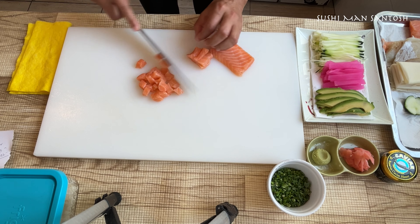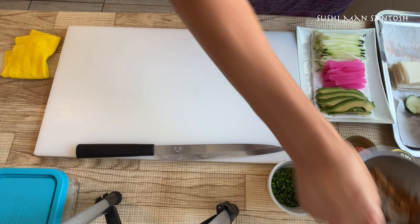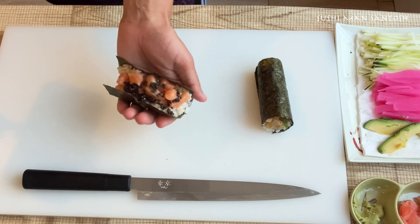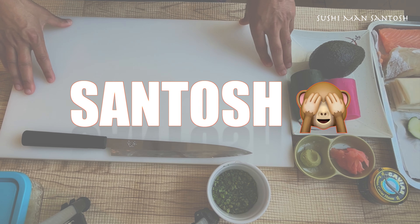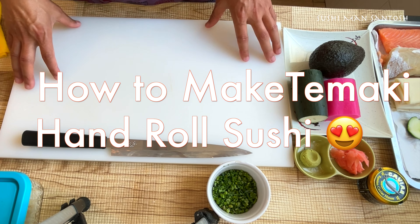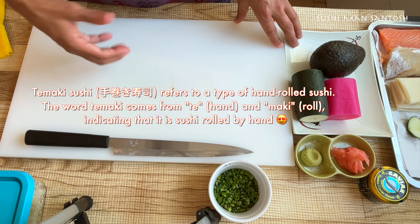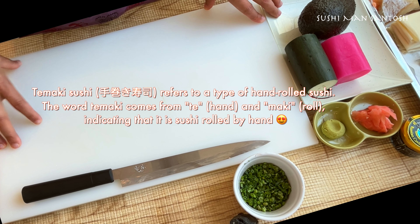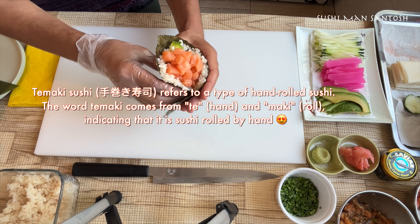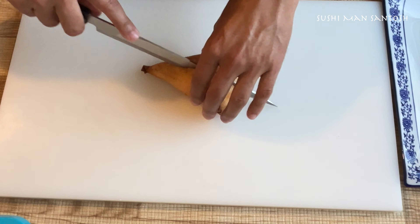This is temaki without seaweed. Wow, it's so good! Like this taco style, you know. What's up, lord's family, namaste and greeting from Susiman Santos. Today in this video I'm going to teach you how to make temaki sushi — different hand rolled sushi at home. Kosomaki, futomaki, nurimaki, uramaki, temaki — 'maki' refers to roll, and 'te' means hand. So any roll made with sushi rice by your hands is called temaki.